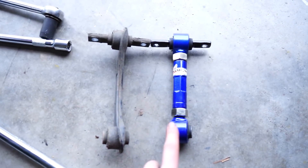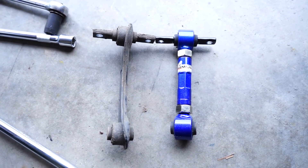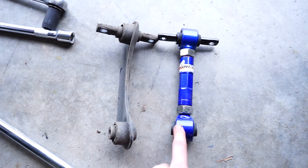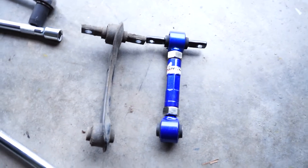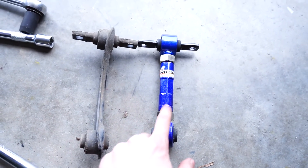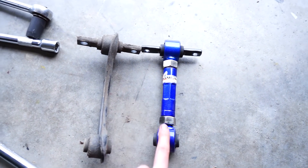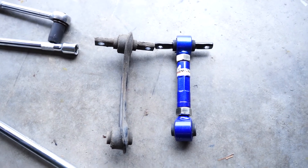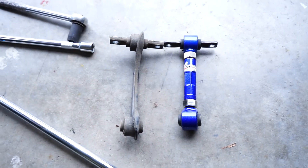So here's the stock one compared to the Hardrace one. Just like the front, I think I'm going to leave the Hardrace one at maximum negative camber — the shortest length possible. But even that might not be enough. I might take out one of these. I'm not sure if I should — probably should have got the shorter stance-only versions, but we'll see if these are good enough. So now I'm just going to install it.